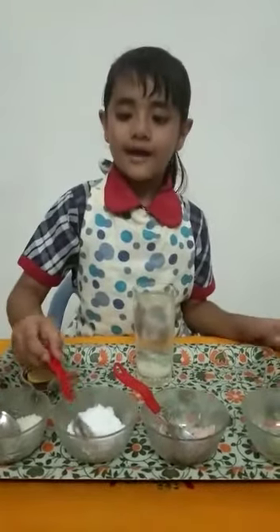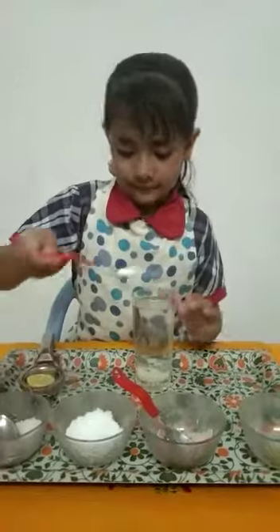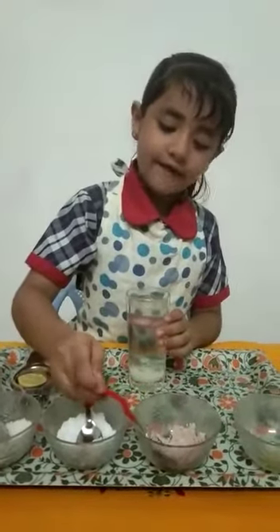Now I am adding salt, half teaspoon. Now I am adding black salt, half teaspoon.